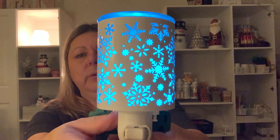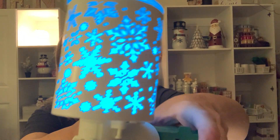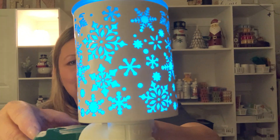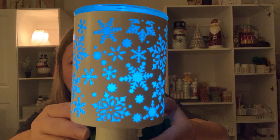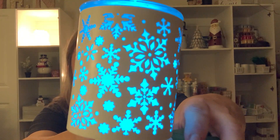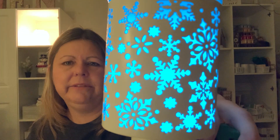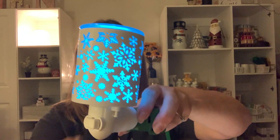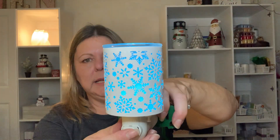Let me show you what it looks like with a blue light — look at that, that's pretty too. I don't know what color bulb I'm going to use when I plug it in. I might have to rotate bulbs because I like to mix things up and I'm going to have it in for about four months. But I think the blue is pretty — which color do you like better, clear or blue? So that is the Catching Snowflakes Mini Warmer.